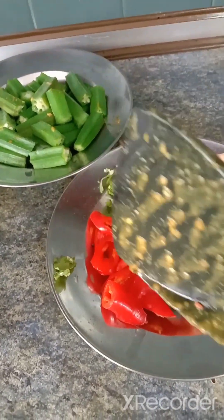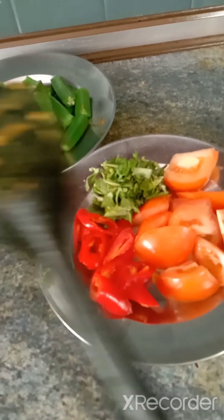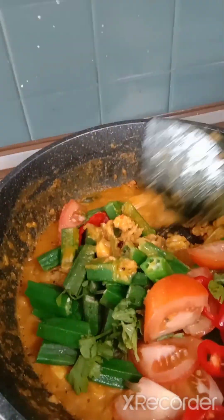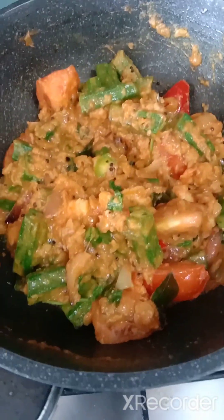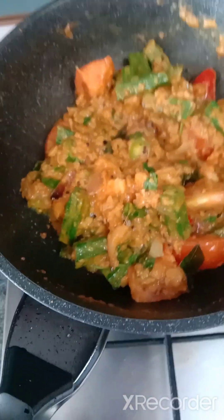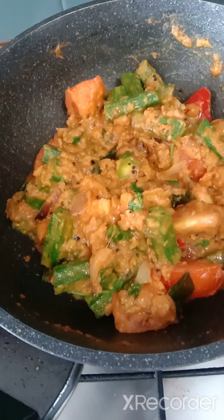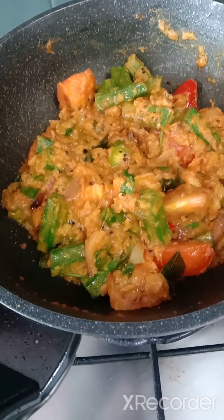Now I'm going to add in the okra, chili, and a bit of coriander too. Just stir fry, stir fry, stir fry — all dry. Here friends goes my prawn, okra, and dal masala dry fry. Why don't you try it at home? Serve your family, have a great day. See you in the next episode — happy New Year, bye bye!